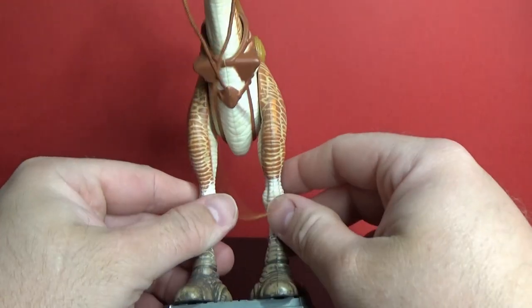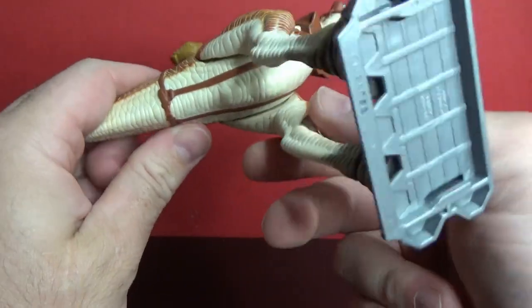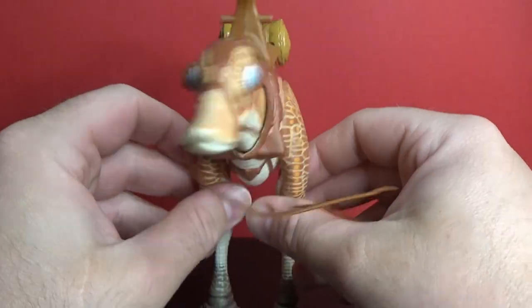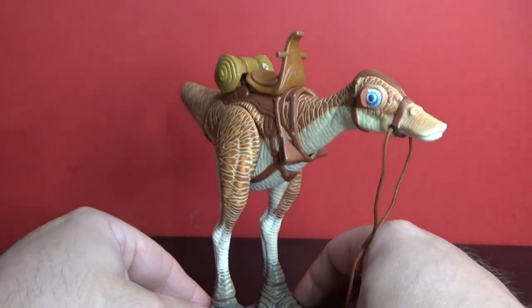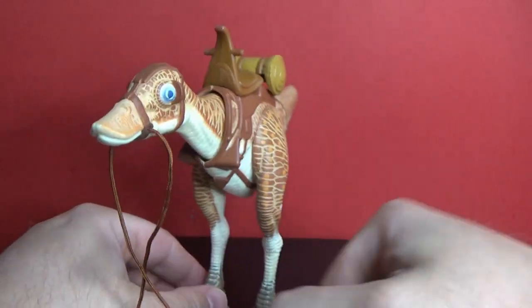I was going to pull it apart and take the mechanism out, but there's no screws, and it would be a case of breaking the plastic open and doing all that sort of stuff, so I'm not going to worry — it looks cool like it is. I get to make him run around the yard or the house, whatever it may be.